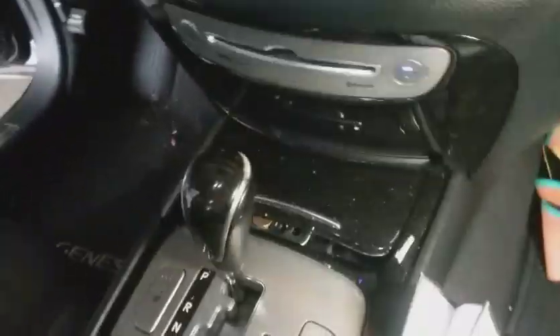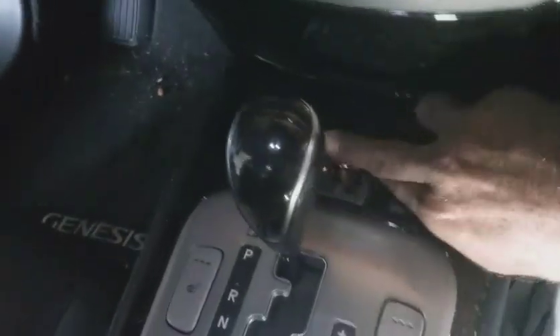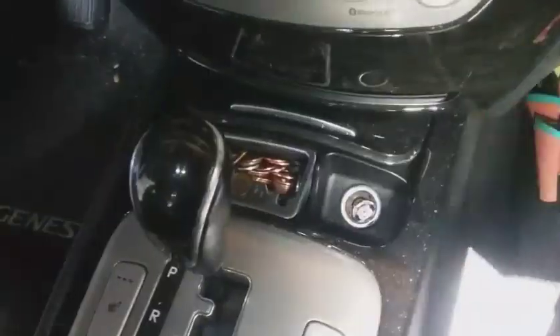Got the Hyundai Genesis again. What's going on with it now is the cigarette lighters are not working. I've already been through a basic test but I'm going to show you what I did.